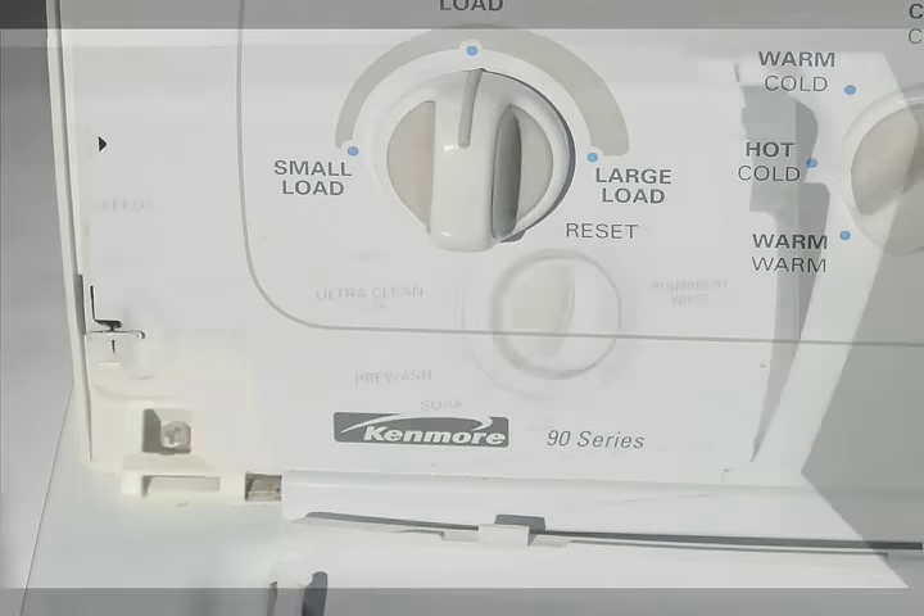Next, you need to unplug the lid switch. This is a newer style lid switch that engages by the lid hinge. On some models, the lid has a plunger on it that will trip the switch through a hole in the cabinet top. This style will have a plug at the center rear of the cabinet top.